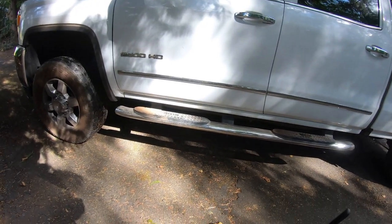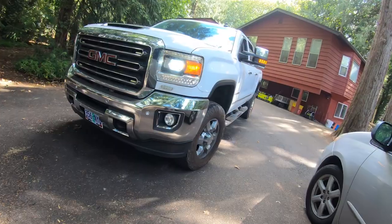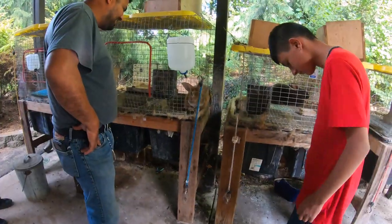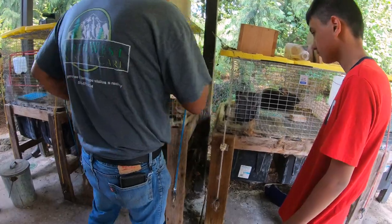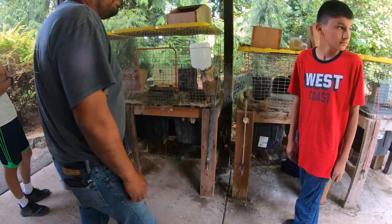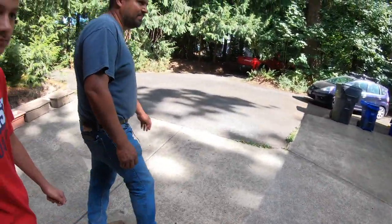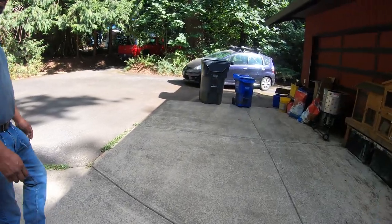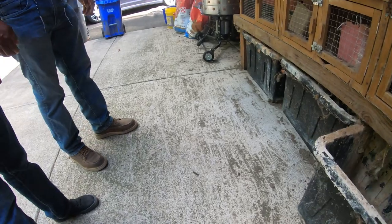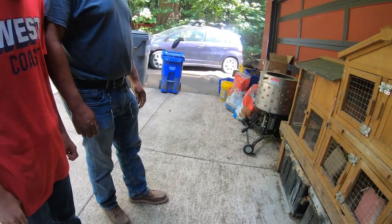Hey, Edwin. How's that going over here? Nice to see you, Brian. The difference in the cages that I've experienced — this one is super easy to clean because you just pull the trays out and compost them, or put it straight into the garden for the rabbit poop.